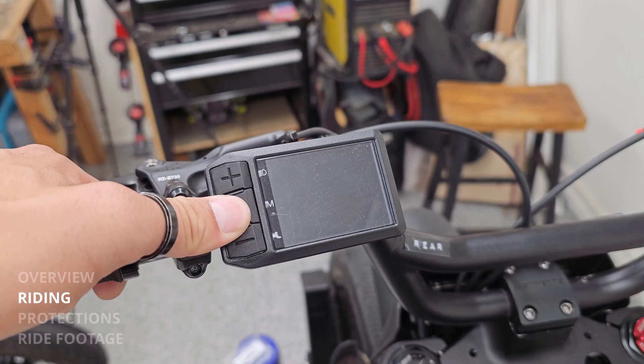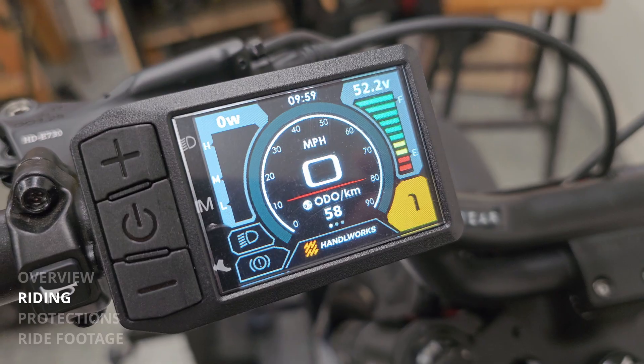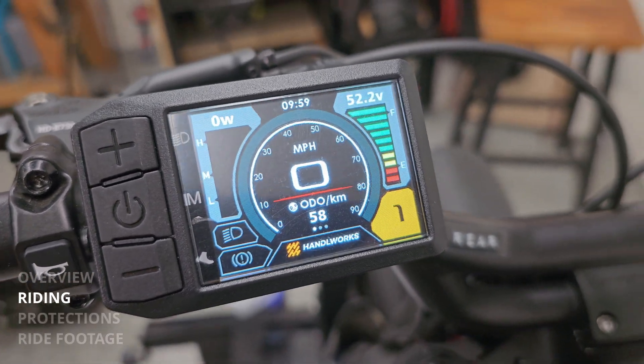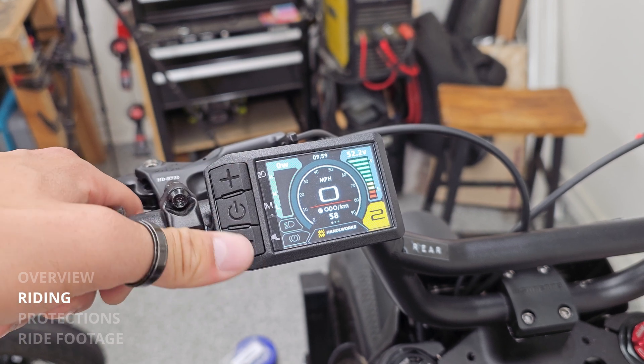To ride, you're going to turn the battery on, and then you're going to turn the display on. When the display powers up, you'll see the power meter on the left, battery readout on the right, and speed readout in the middle. The display is also how we choose modes — you're not going to use an app anymore. Your riding modes are chosen through the display now.